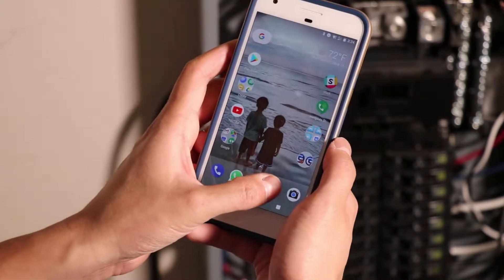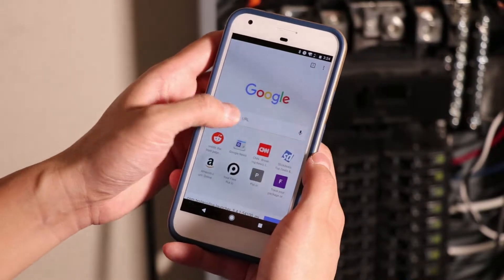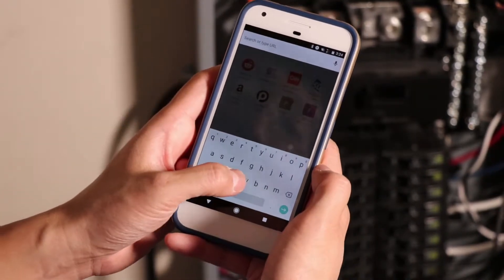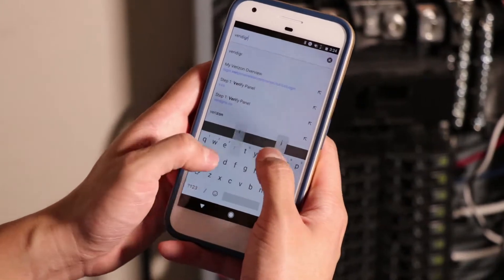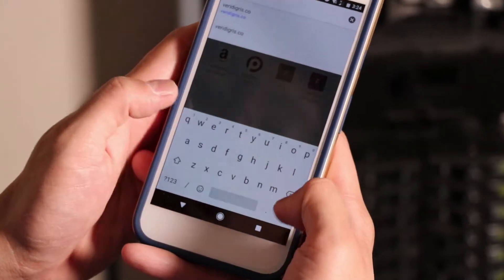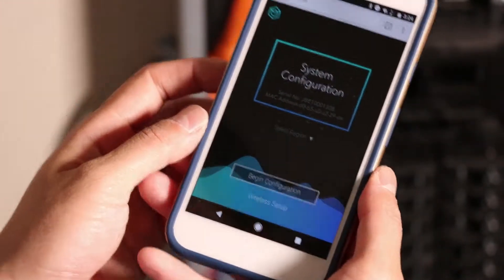Once you're connected to the hotspot, open any web browser and go to your favorite URL — in this case, mine is vertigris.co. The hotspot will navigate you to the commissioning page of our system.